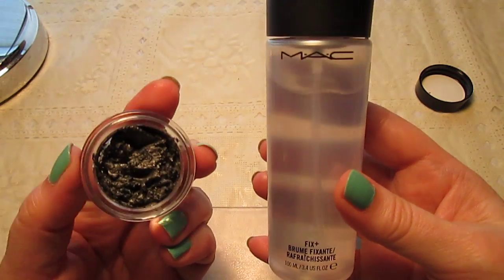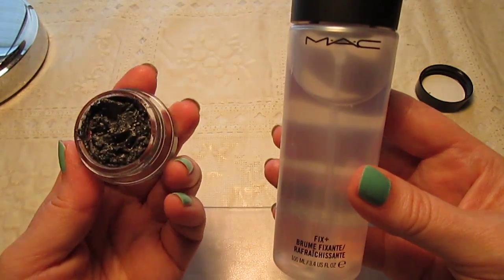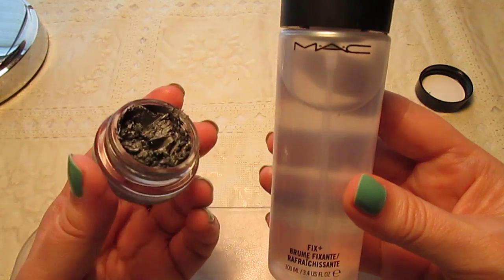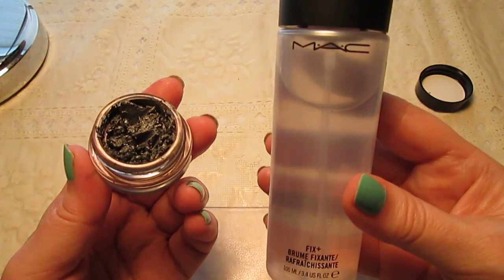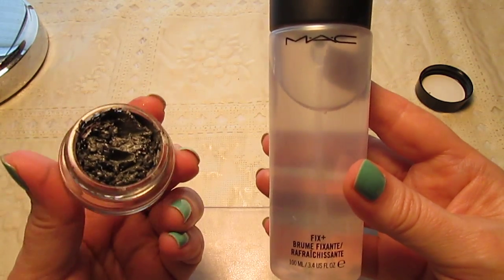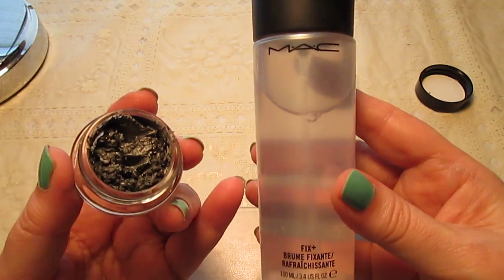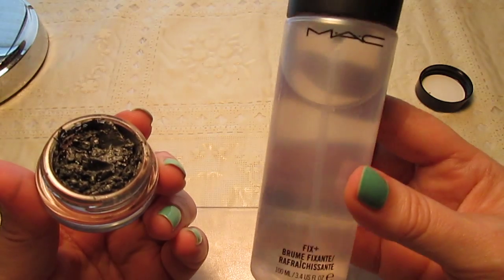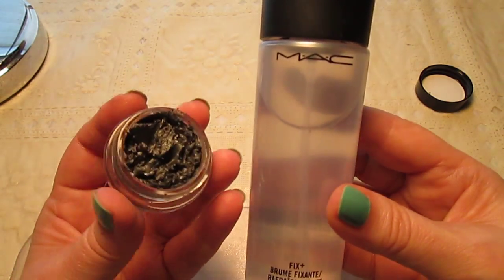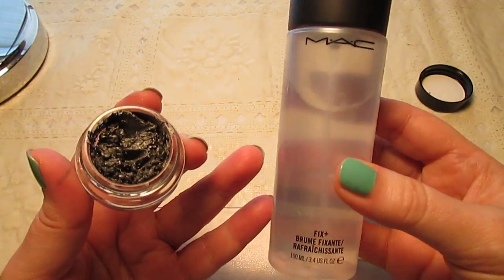You can use MAC Fix Plus for a lot of different things. If you feel like your makeup is too powdery when you're all done, you can spray your face with it, let it dry, and it really leaves a beautiful finish. You can do the same thing with your eye makeup — the only problem is that if you open your eyes too soon, sometimes they sting a little bit. You can also wet your brush, dip it in MAC pigments, and it really intensifies the color and makes it very dramatic and intense. There are a lot of things you can do with MAC Fix Plus.